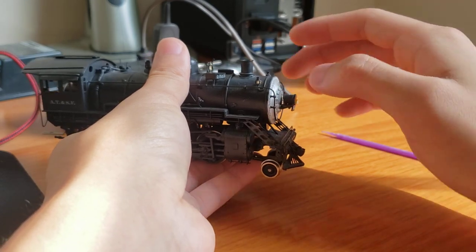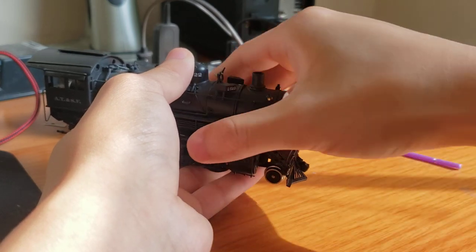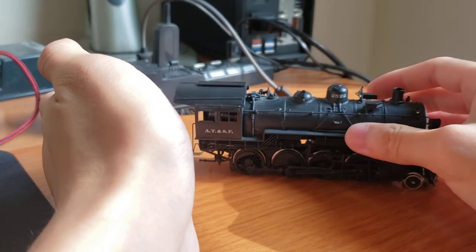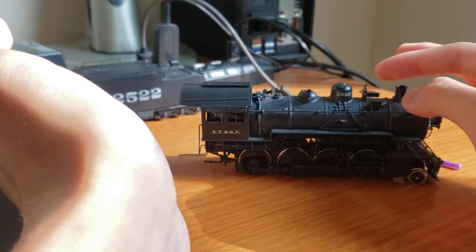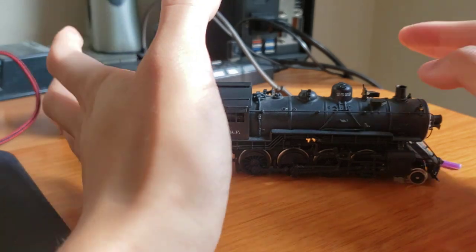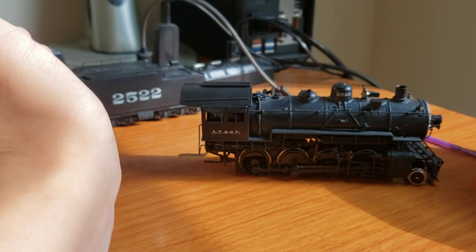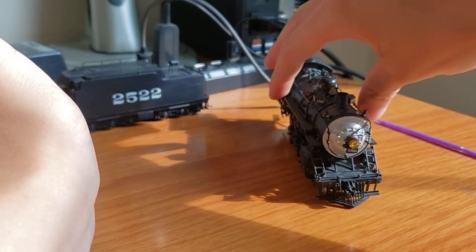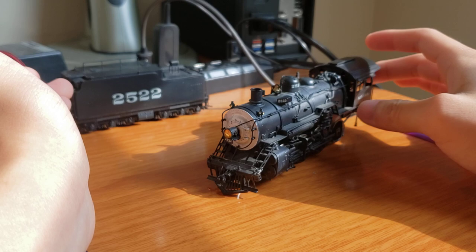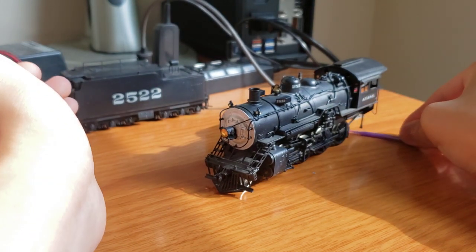That will definitely make the front look a lot better. So besides the front being altered, the pilot area being fixed, and adding DCC sound and a can motor, that is pretty much it — that's all I'm going to really be doing for this engine. It's definitely going to be an interesting project. I really hope I can finish all this work before I leave, which is going to be within a week, because I'm going off to college again. I hope I can complete it before I leave because I hate having unfinished projects sitting around collecting dust.